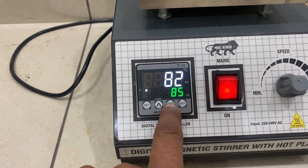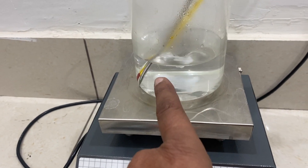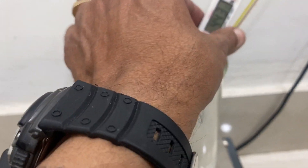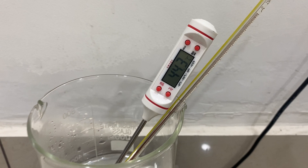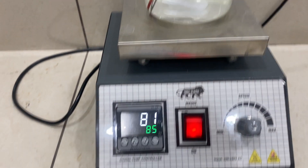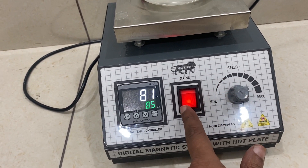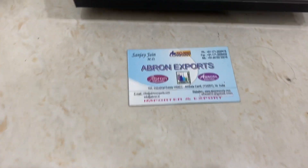This temperature display only shows you the temperature from the surface, not of the chemical. For the chemical, you have to use an external calibrated thermometer. This is very easy to use — speed control, on/off switch, and temperature controller.